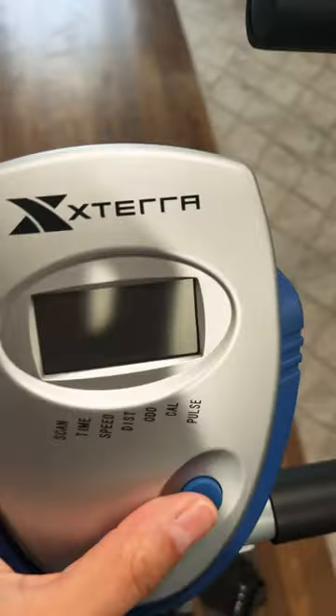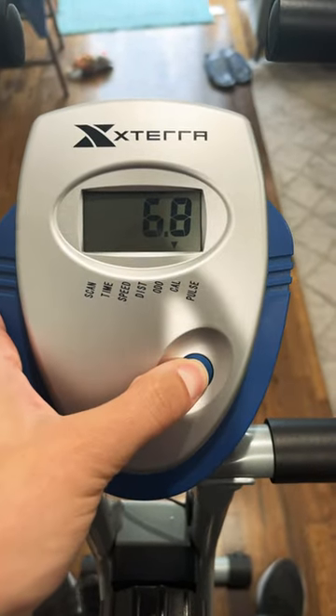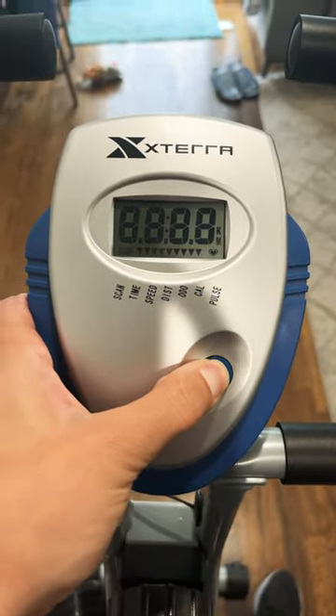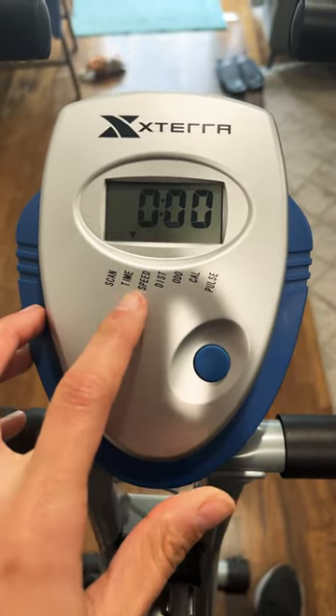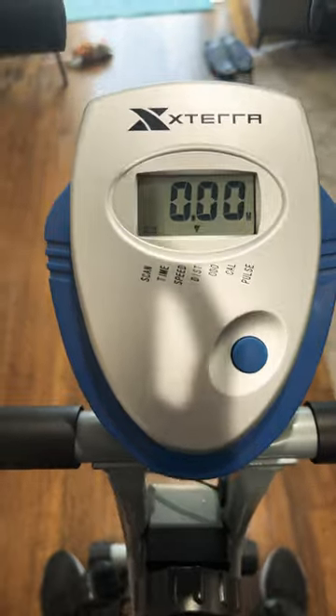At the top, if you press this button it has the option to reset. You can scan to see the time, speed, distance, odometer, calories, and pulse. If you hold the sensors on each side with your hands, it's supposed to give you a pulse reading.